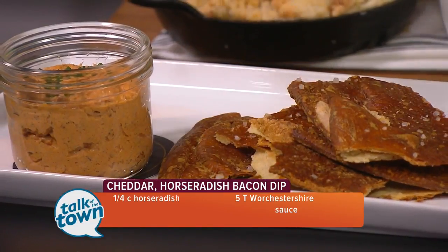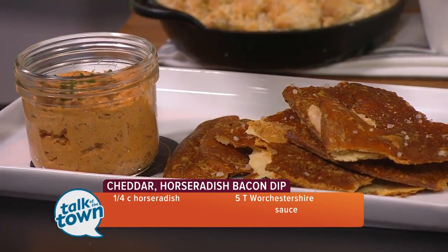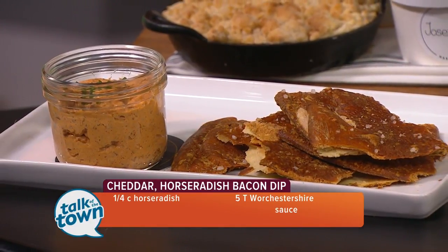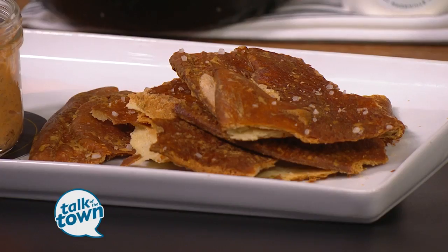And then we have these pretzel crisps that we make at the restaurant — feel free to dig in. The pretzel crisp is a basic idea of sort of a cracker, and we wash the outside with a solution that gives it that nice pretzely texture. But what I would suggest: go to the store and buy some pretzels. Nobody wants to put that much work into it.